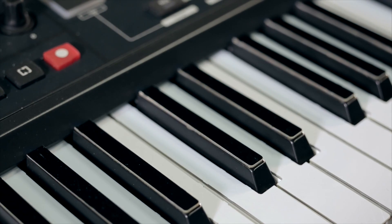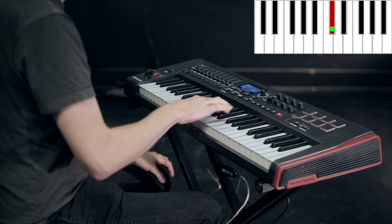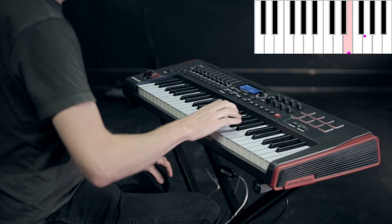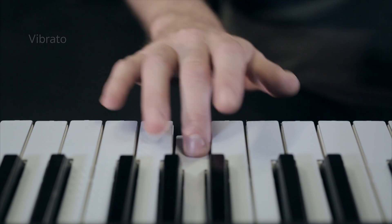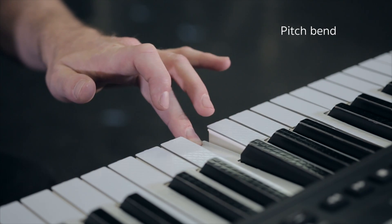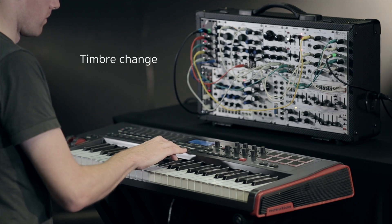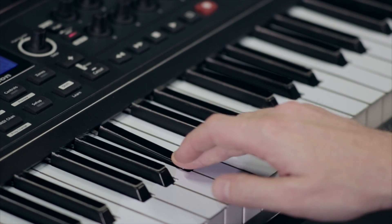The TouchKeys are touch sensors that attach to your keyboard. With TouchKeys, you can use finger motion to control any aspect of the sound. You can also control traditional instrument sounds, adding characteristic techniques.